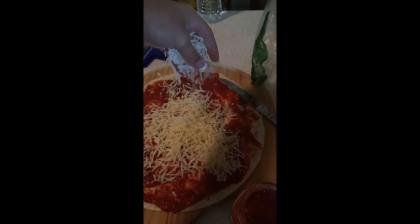How much do we put in? How long do you think we put this in for? I don't know. Okay, we're adding a lot of cheese. I think this is enough.